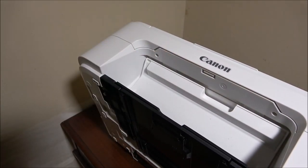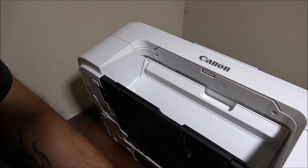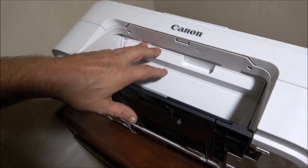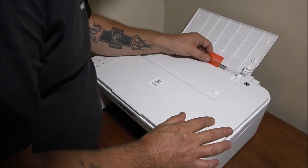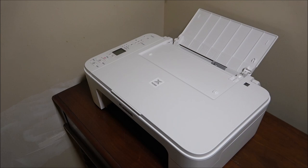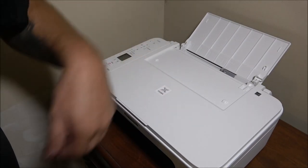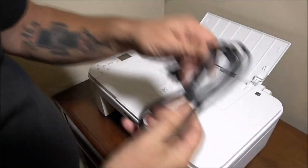Now we're going to do the same thing with the black cartridge. I've got my wireless mic on but every time I walk away from the camera I start speaking up. This one clips in the same way. This is also a how-to for replacing ink on the Canon TS3322. Okay, so there's that. Now let's get the tape off. This printer is also a scanner, so you can scan stuff.